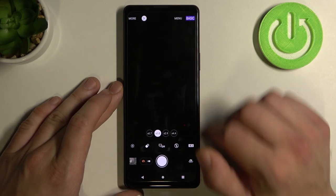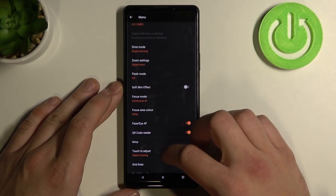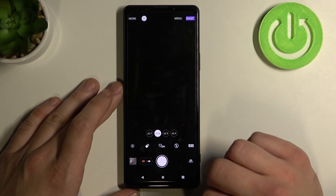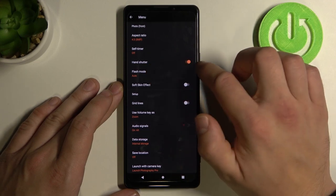Firstly, let's open the camera and go to menu. To enable or disable this function, first you have to turn on the front camera and enable hand shooter.